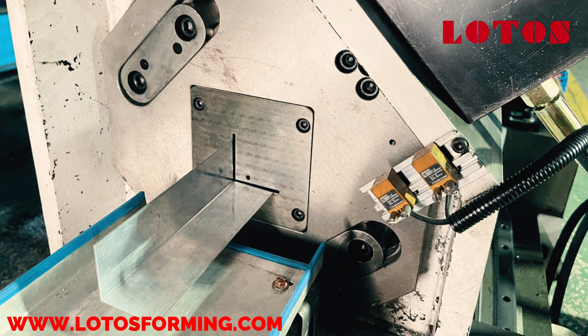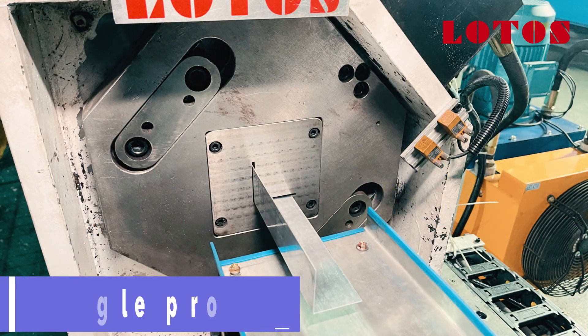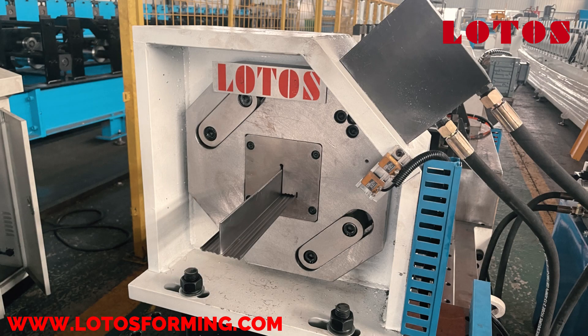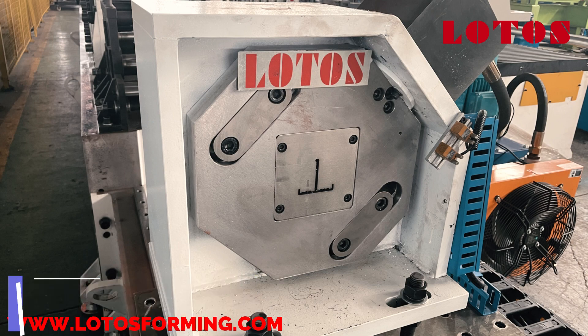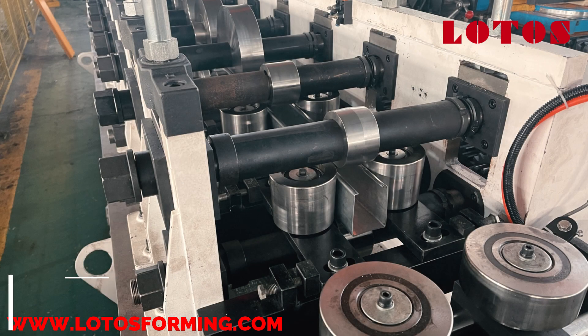In this video, we show you one roll forming machine that can produce three profiles by changing the roller: T profile, L profile, and C profile. Sometimes we offer this kind of roll forming machine to our customers for saving money. But you need to know that changing the rollers may take time. This method is suitable for those who do not need to change the rollers immediately.